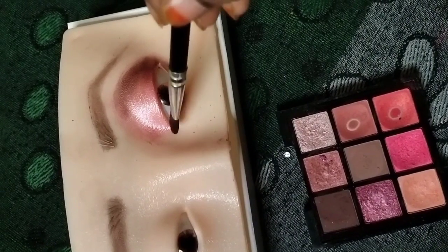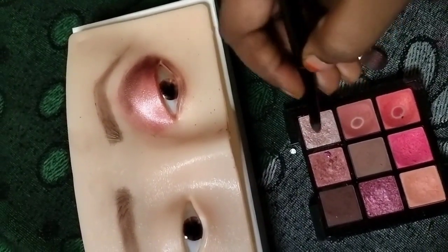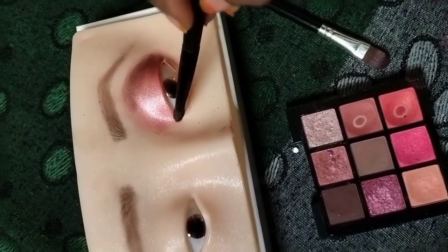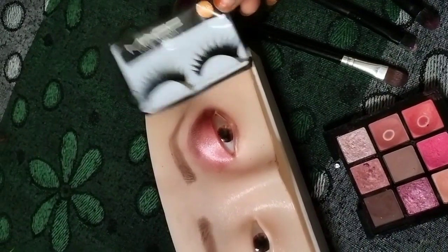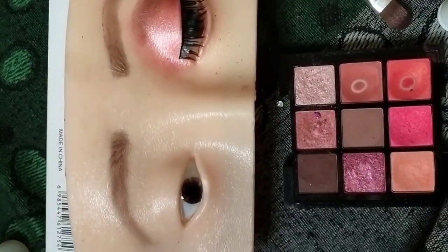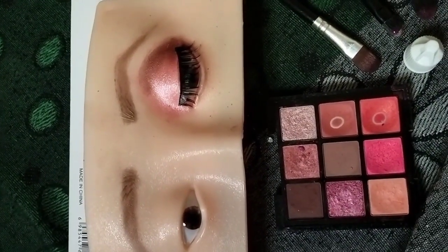You have to use mascara and eyeliner. I will show you the fake eyelashes and then I will show you the best — this is easy to do. I will show you the makeup of my tutorials. If you like and subscribe, please share the video.